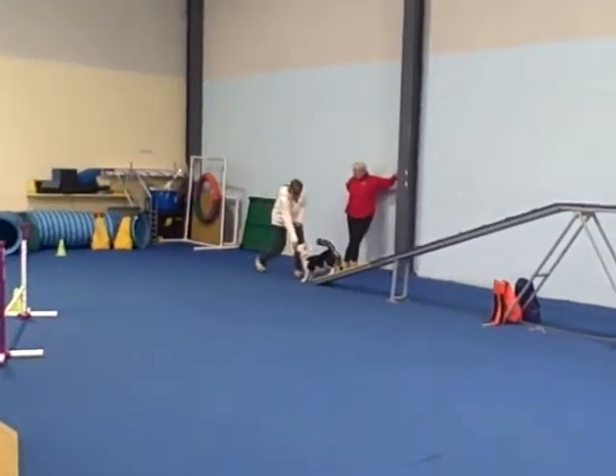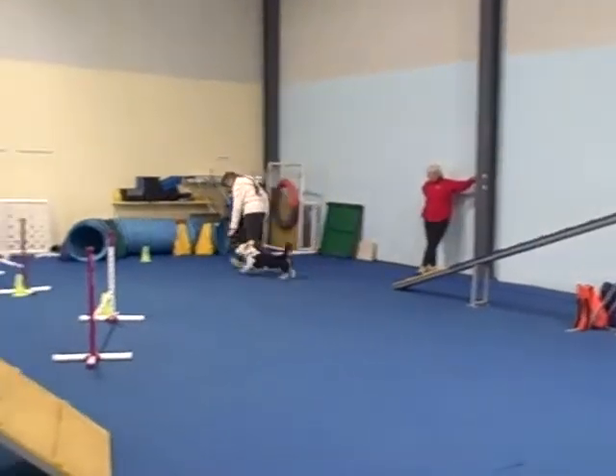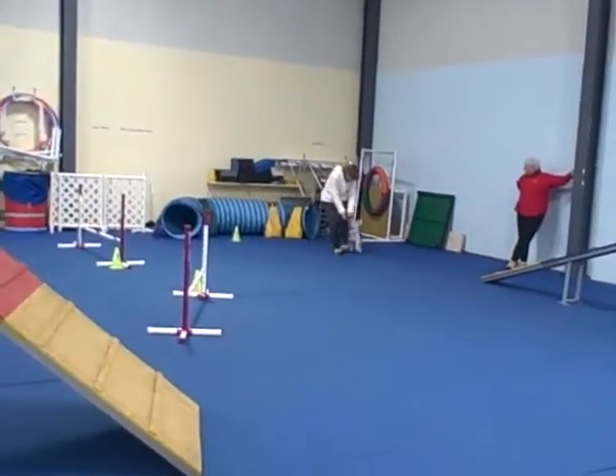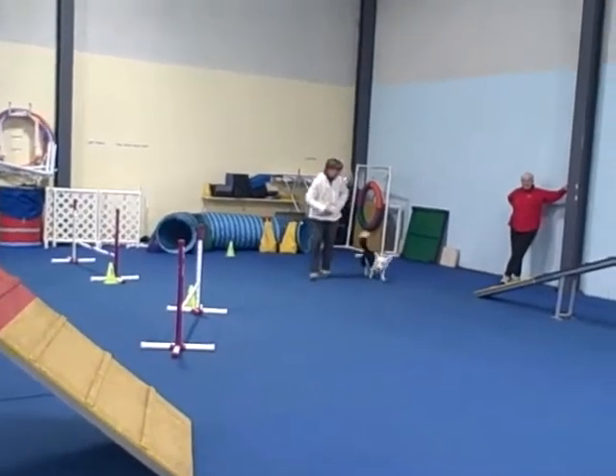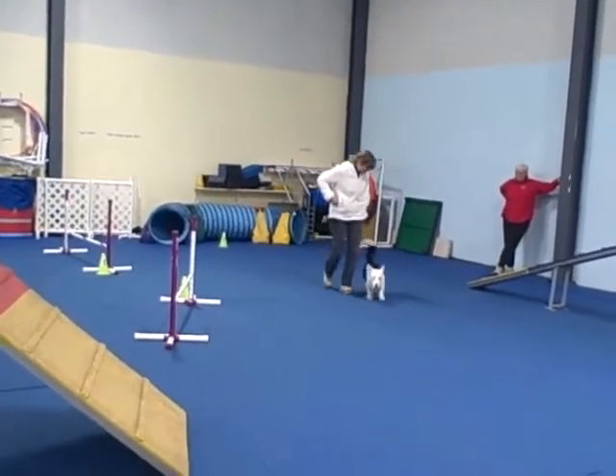Excellent. Click curve. Okay. Time. Good curve. Good curve. Good curve. All right. Good curve. All right, take it right. No. Okay.